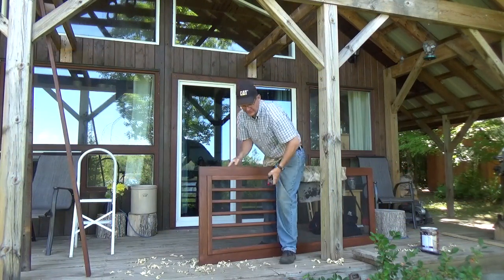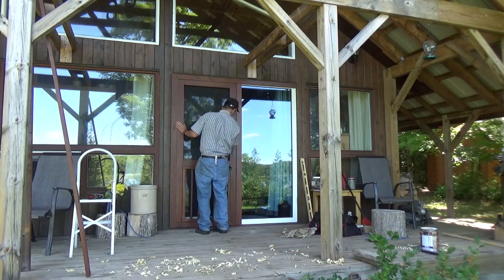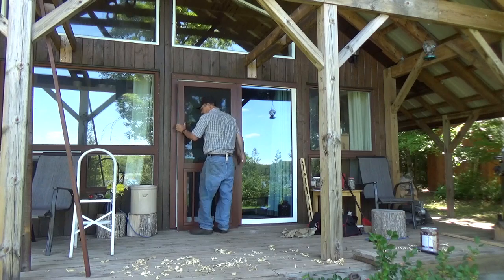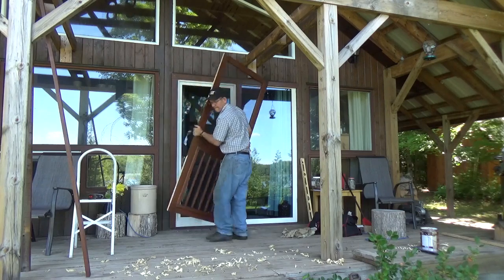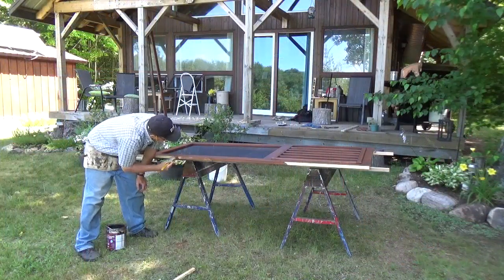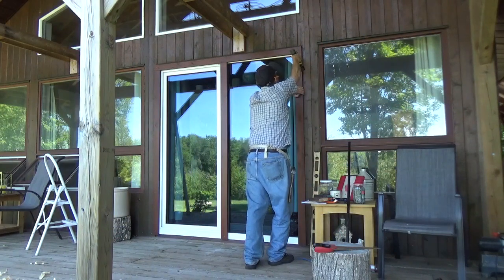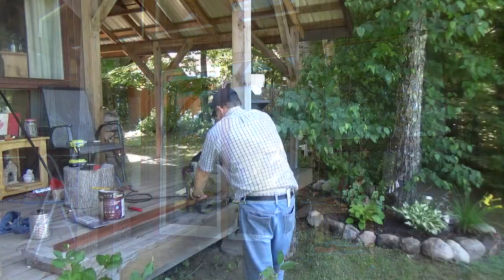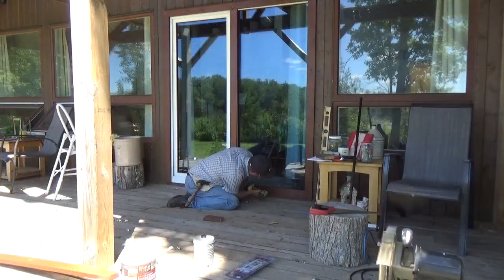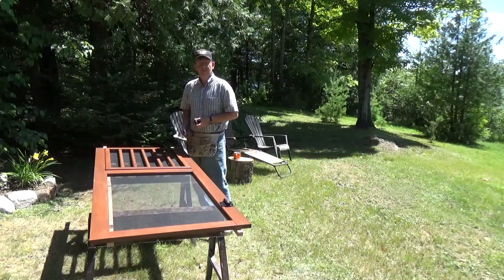Let's give that a try and see how it looks. Fantastic. Now we'll put the hinges in the door — mount the hinges, and then we'll set the door.